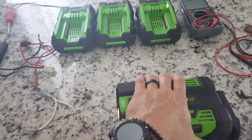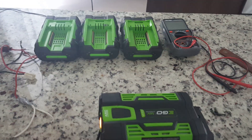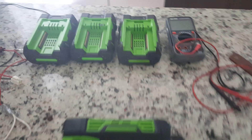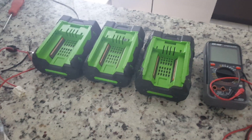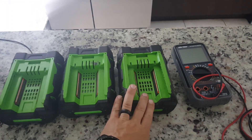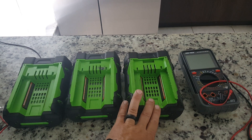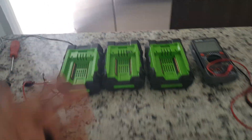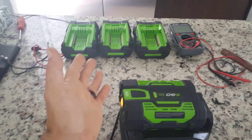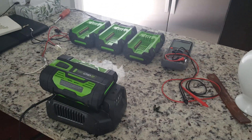In case you have some dead batteries and an extra one laying around, you can try that out. It might overvolt the dead batteries and shock them into starting up again, saving you a lot of money. These batteries run about 80 to 100 dollars used, and I think they're around 190 new. They're working, holding a charge, and definitely powering the dirt bike well. Good luck, and try not to blow anything up.